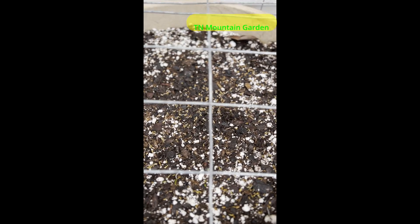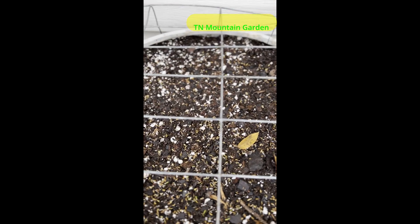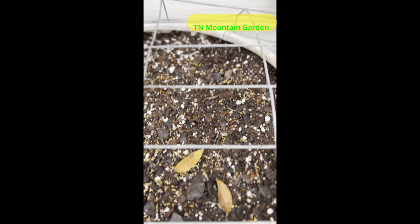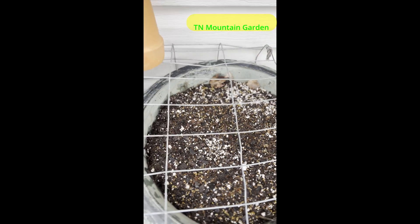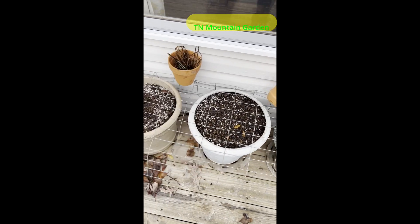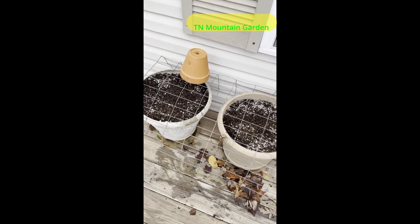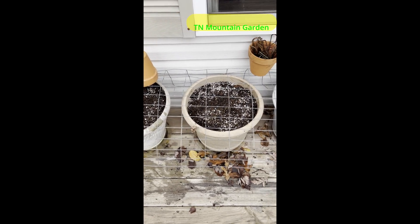Every one of the carrot seeds that I planted for my spring carrots have come up. If you're wondering why you're seeing it through that wire, that's just a piece of fencing that I put over my spring carrots because I knew that the cats and the chipmunks and squirrels — everything — would be in there digging in those pots, so that was just an easy way to take care of it.